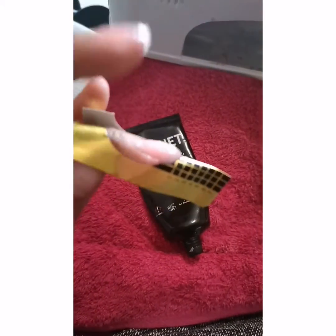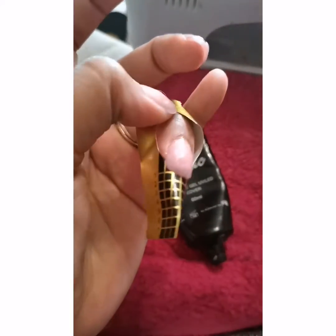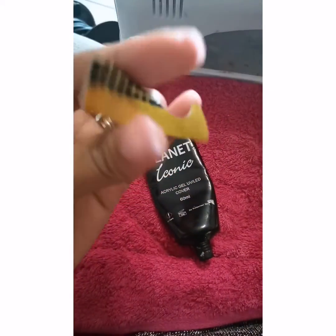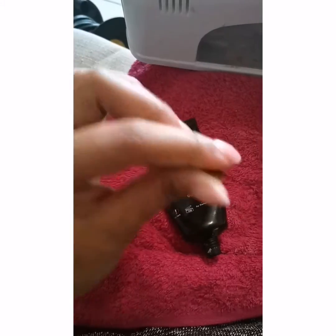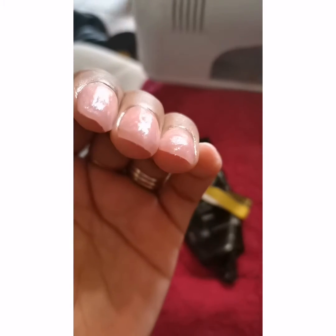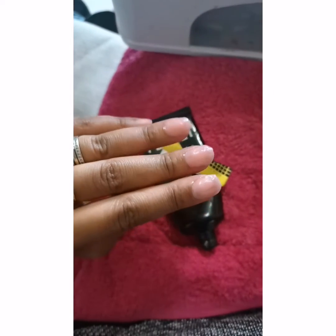That's another one on the same hand just to show you guys. Always make sure that you put the bottom part at the bottom of your nail and then build on top. Not too long, just keeping it short this time. They look very thick at the moment but that'll get buffed off.